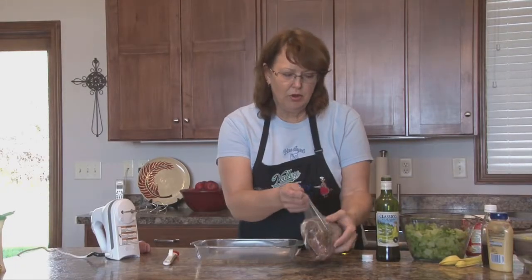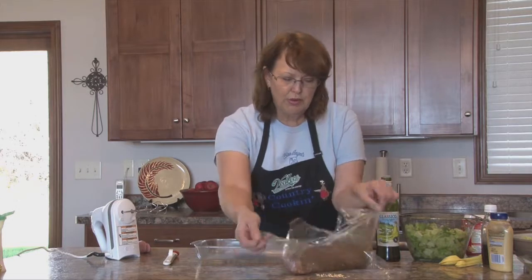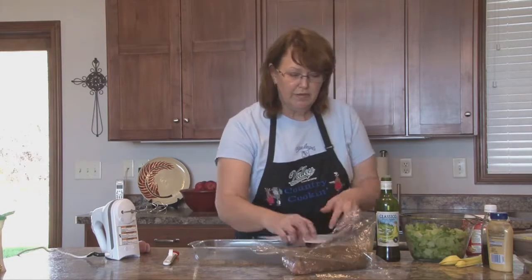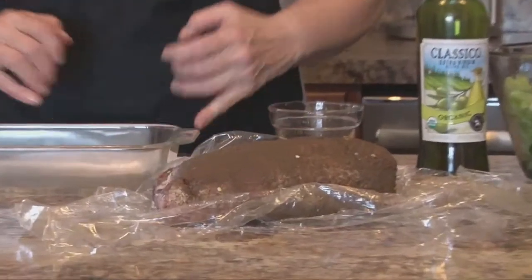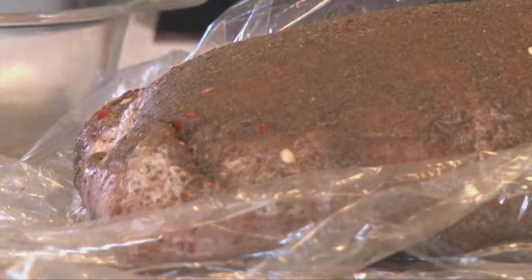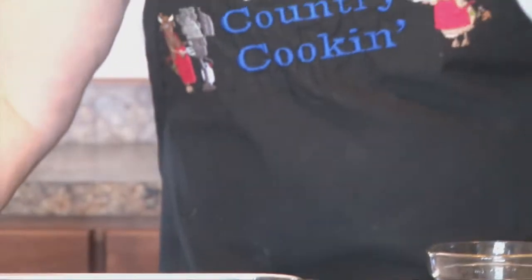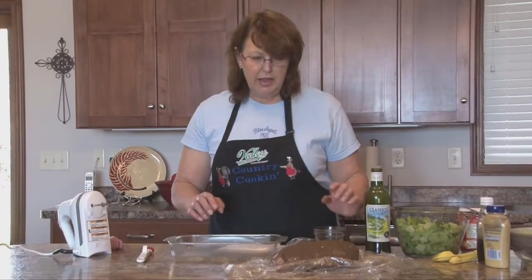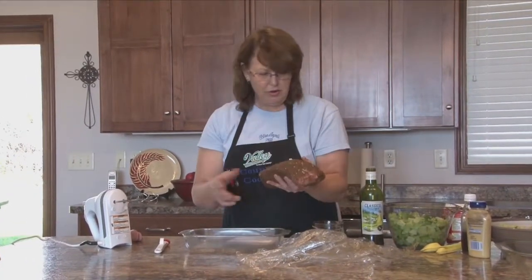We're going to work on the pork loin. Earlier I mixed together the rub ingredients — you can call the girls at Valley or visit www.valleytel.net for a copy of the recipe. The rub consists of a teaspoon of nutmeg, a teaspoon of thyme, three-fourths teaspoon of salt, a half teaspoon of dried basil, a half teaspoon of ground red pepper, half teaspoon of cloves, half teaspoon of cinnamon, half teaspoon of black pepper, and a fourth teaspoon of allspice. It's been laid on bay leaves, which I'm now removing, and we're going to baste it with olive oil.